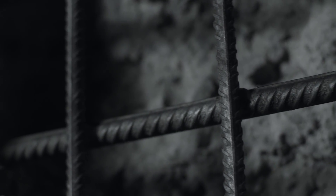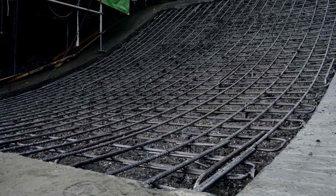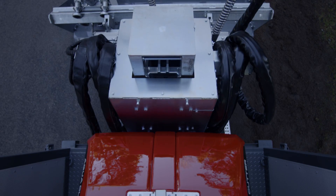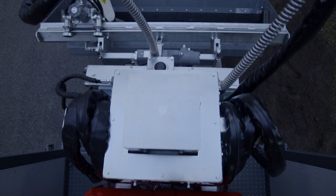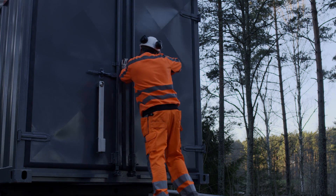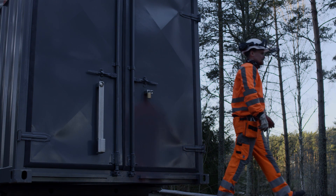Hydro demolition is ideal for removing selected parts without damaging the rebar. Basically, you leave the good concrete and reinforcements undamaged. Superior technique, as durable as a new structure — it's the sustainable way to protect and preserve concrete constructions. No cracks, no jackhammers, no problems. Just hydro demolition by AquaJet Systems.